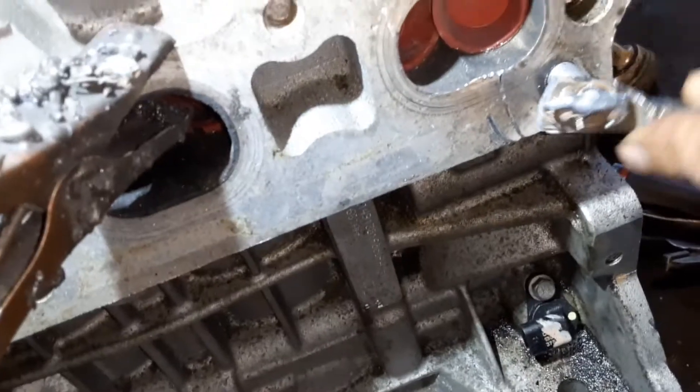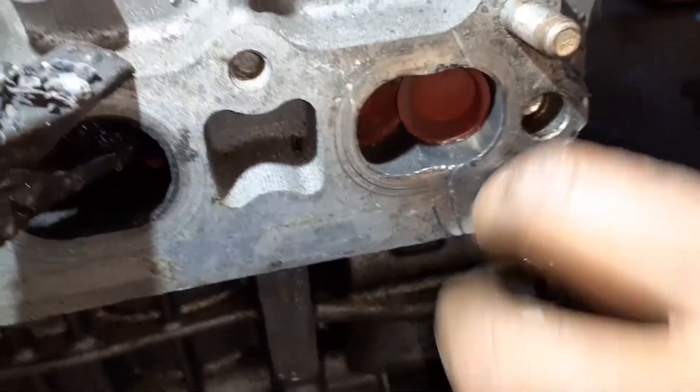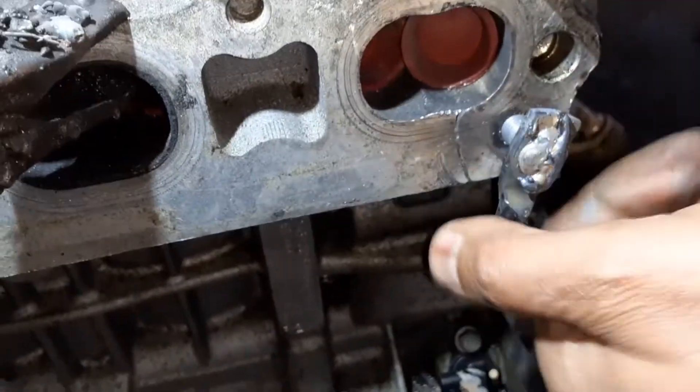So anything that works — you can heat the engine up a little bit to expand the metal. But it's aluminum, so you got to be careful. It's also got gaskets, so you don't want to heat it up too high.